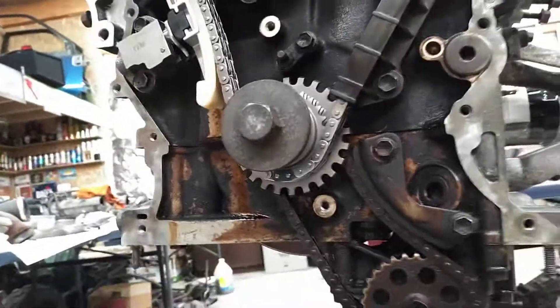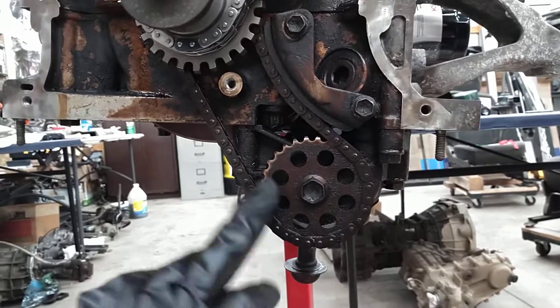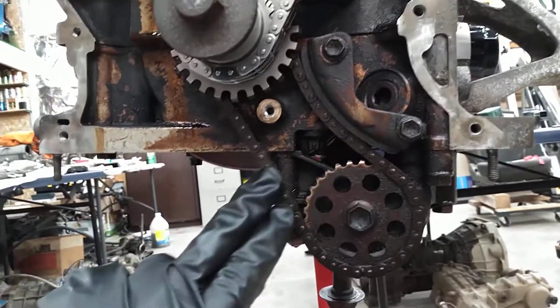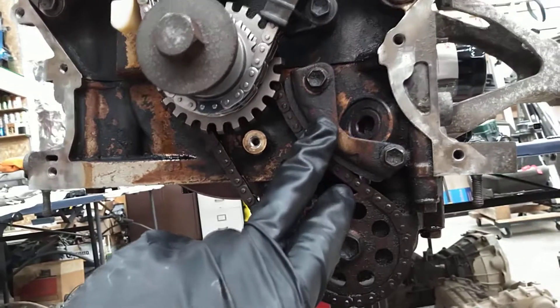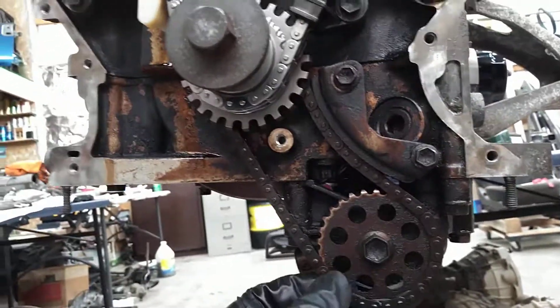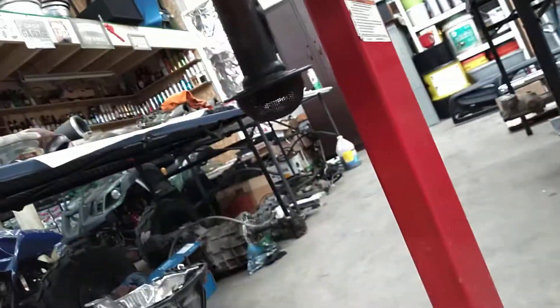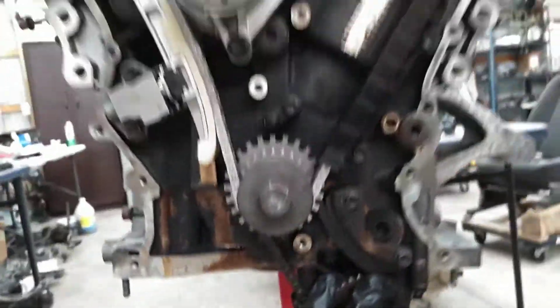Here is the oil pump, which is chain driven. If you ever do a timing chain or a water pump, you always want to check this and tighten up the manual tensioner to get your chain slack to a reasonable amount. Underneath is your main cap with your crank and your crank caps. And there is the pickup tube, which I cleaned while I had everything apart.